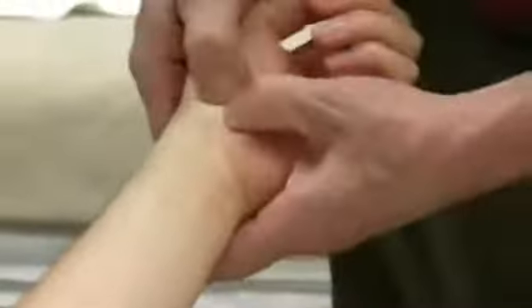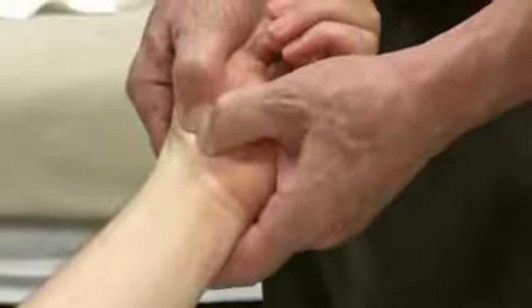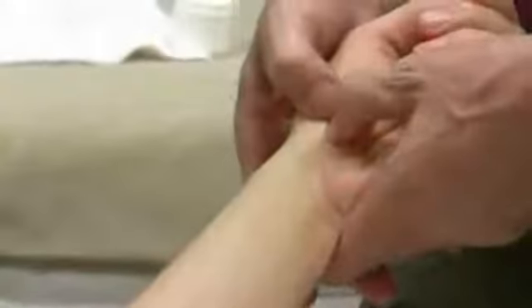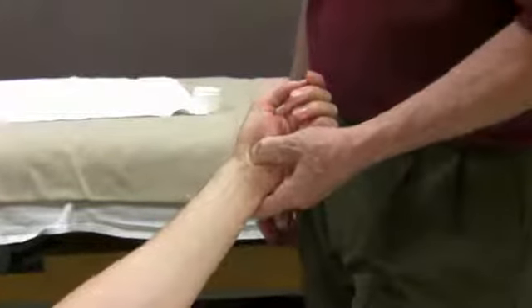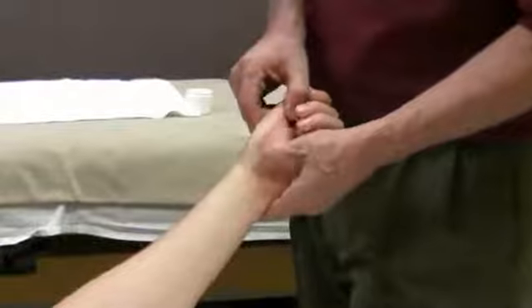Now a couple of different things you can do. One is just find the pressure points — areas that are sore — and just hold it. By the way, you can do this on yourself too. A lot of therapists out there get sore thumbs. At home at night, if you're watching TV or just sitting around, find those areas that are sore on yourself and, with the other hand, just make a contact and hold it there. You'll do some great stuff there. So just holding these guys like this will work — that's one way.